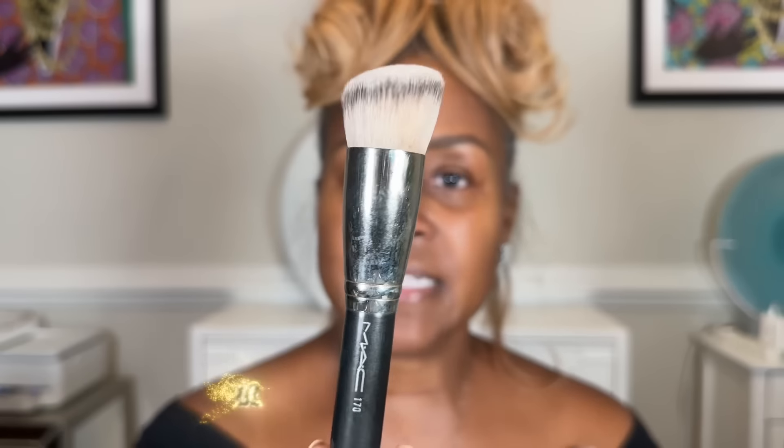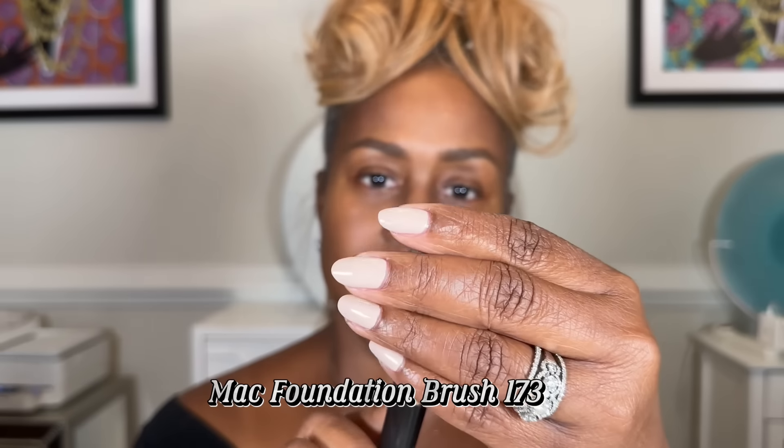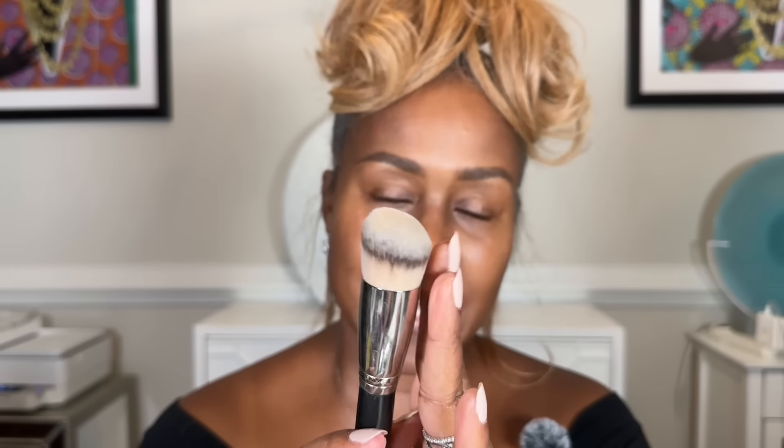I'm going to use both today. I'll show you my two favorite foundations. The foundation I'm going to use today is by Maybelline — Maybelline Fit Me — because it's a very hydrating foundation. Since we're going into winter months and it's a little colder, this works great.